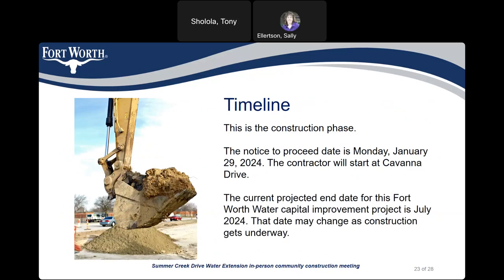As for the project timeline, the project is currently in the construction phase. The notice to proceed date is Monday, January 29, 2024, and the contractor plans on starting at Indiana Drive. The projected end date for the project is July 2024, and that date may change as construction gets underway.